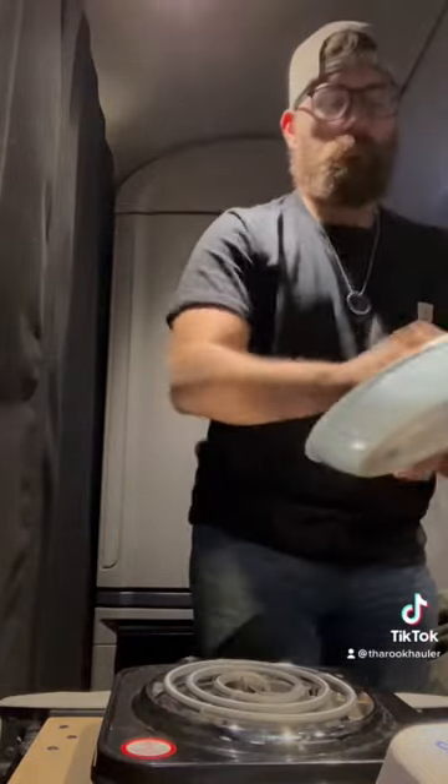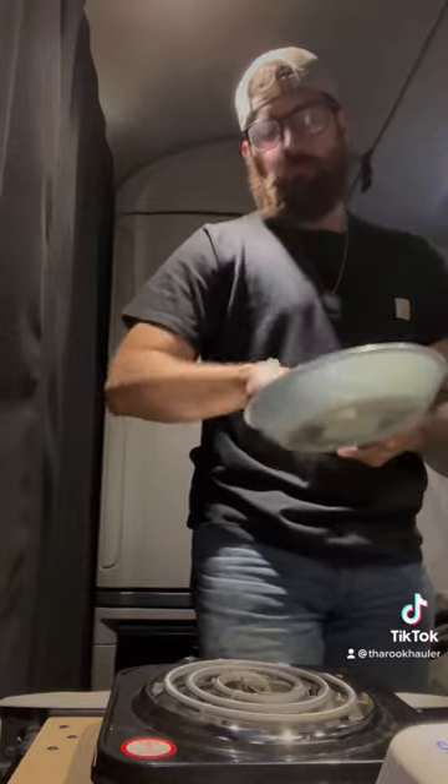Hey guys, what's up? What's going on? So for this video, I'm going to be showing you guys how I make eggs in my semi truck.